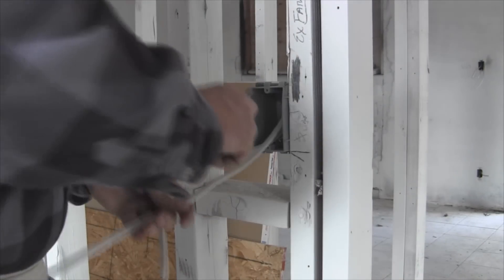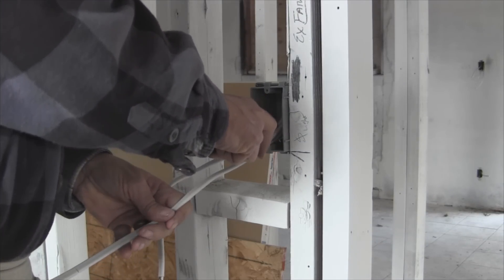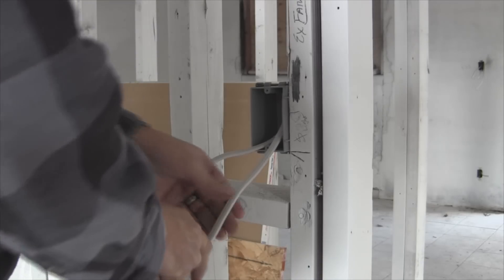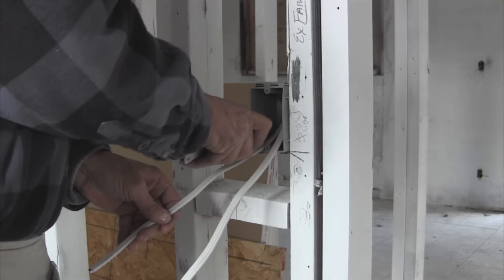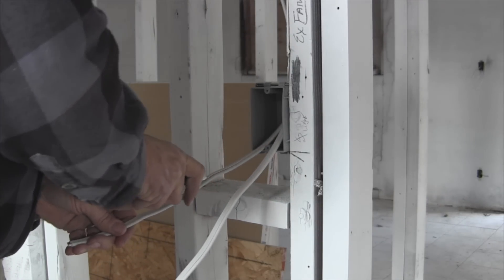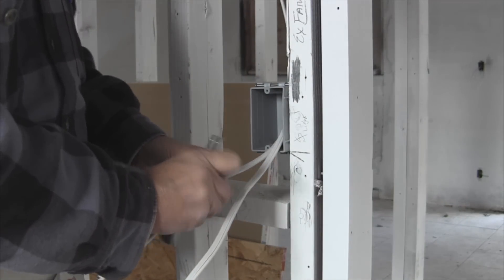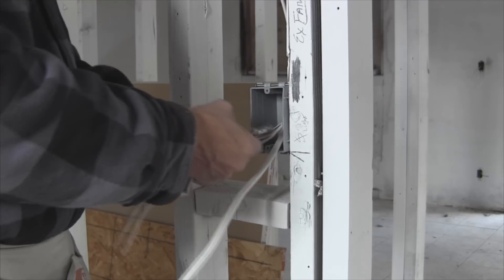Somebody had asked me to show them how to make up a box and the length. I use a razor knife here — some people use an actual Romex stripper, but I don't have one and I don't really care to get one. So basically we'll strip back the Romex here.